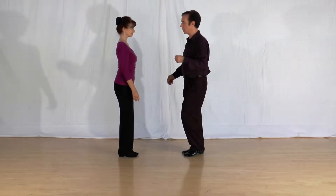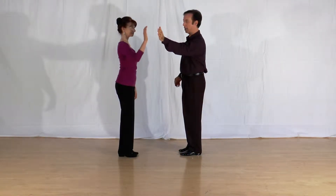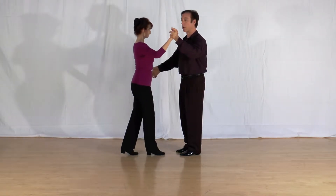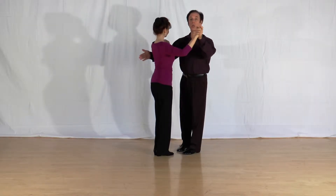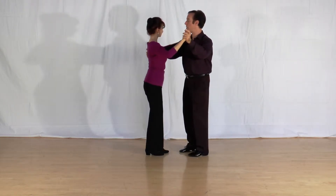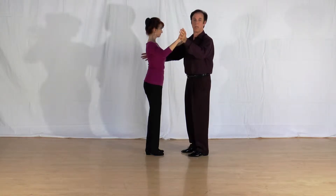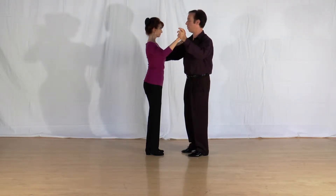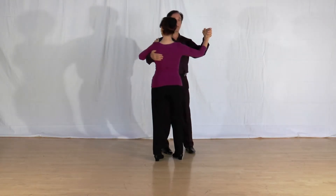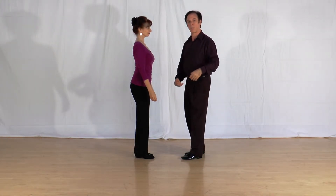The closed frame is how I tend to start a salsa, and many people do. There's a bit of a ritual: I offer my left hand, ladies take it, I guide my partner closer, and I put my hand on her shoulder blade right there. Ladies will then drape their hand over the guy's right arm somewhere around the bicep — not critical, just wherever it's comfortable — and we move around like that.